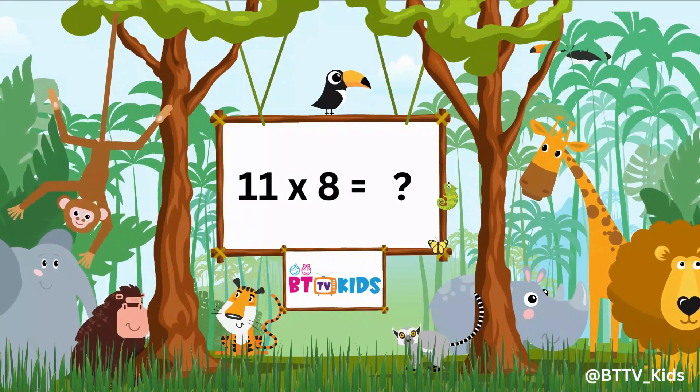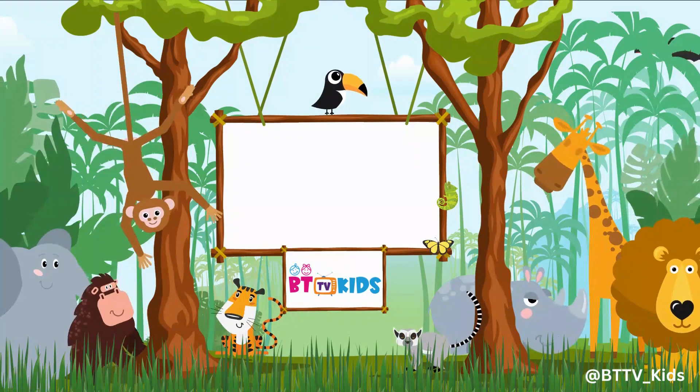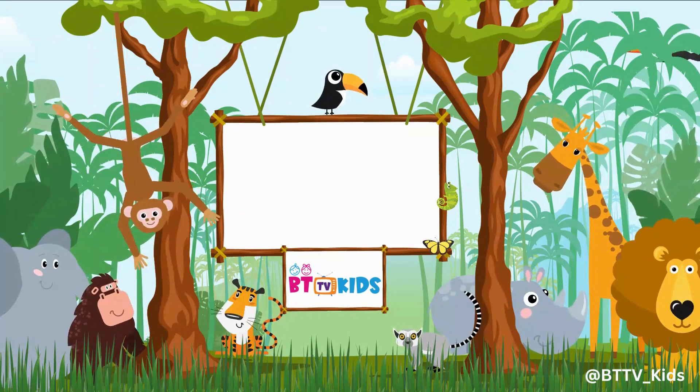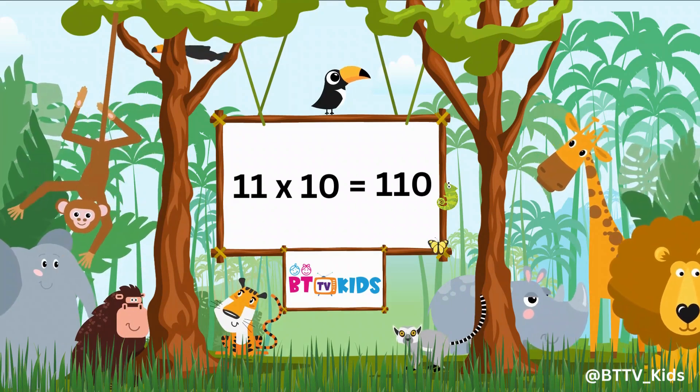11 8s are 88, 11 9s are 99, 11 10s are 110.